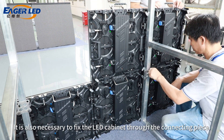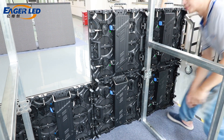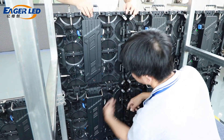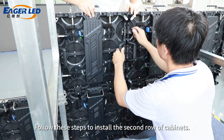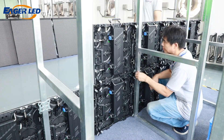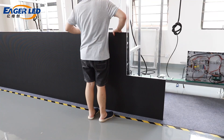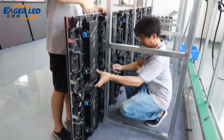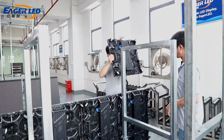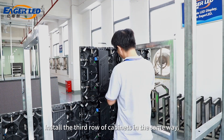It is also necessary to fix the LED cabinet through the connecting piece. Follow these steps to install the second row of cabinets. Install the third row of cabinets in the same way.